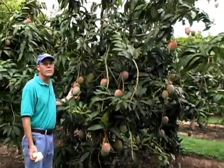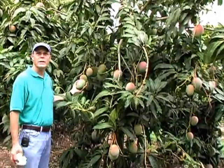It is a very productive tree. It's one of the major commercial varieties, certainly in Florida and in many other parts of the world.